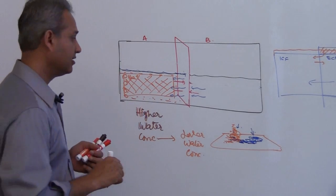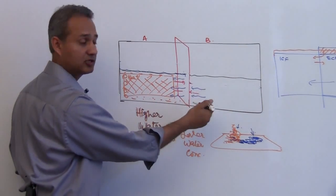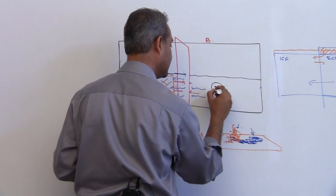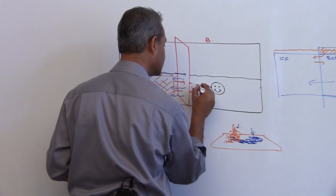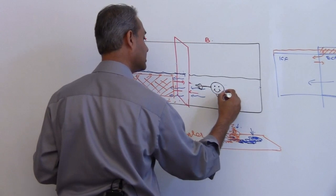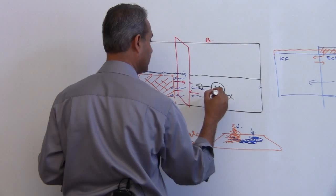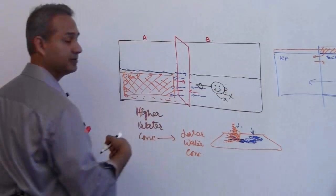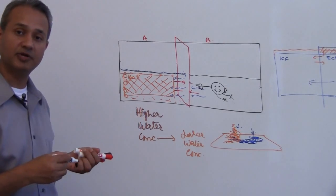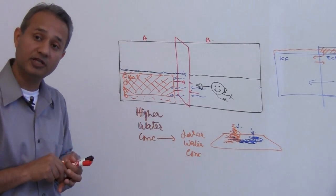We have more solutes here. You know that the water is going to want to try to move, so it is really happy and it wants to go in this direction. Do you think it is going to go there? It is, if it can move through the semi-permeable membrane. Can I stop it from going there? Yes.